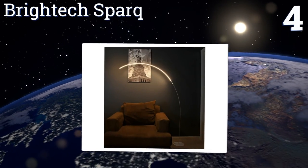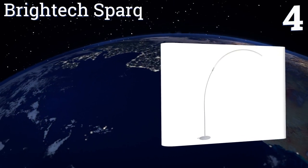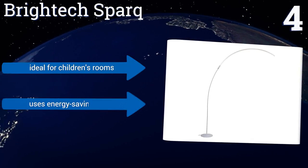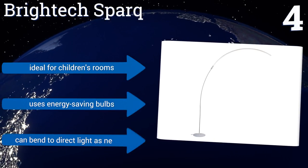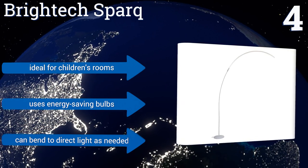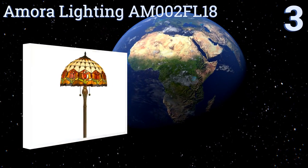At number four, if you want something to draw attention and jealous stares, the Brightex Spark features a crescent design that arches over your chair or couch, giving you the perfect amount of overhead illumination and proving that functional never has to mean boring. It's ideal for children's rooms and uses energy-saving bulbs. You can bend it to direct the light as needed.